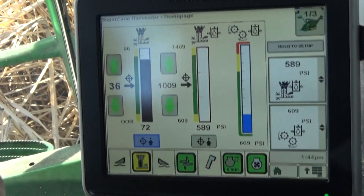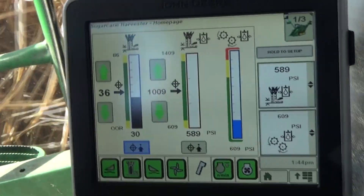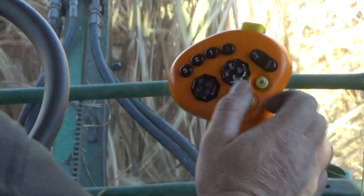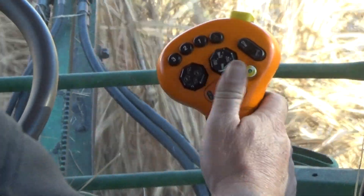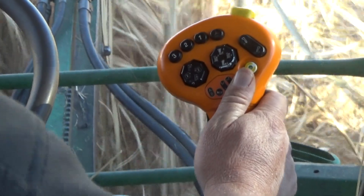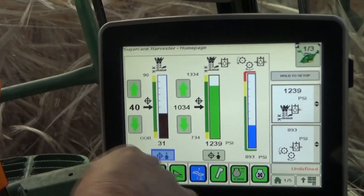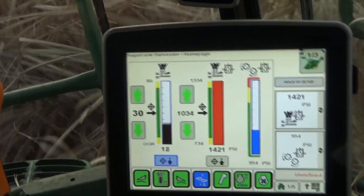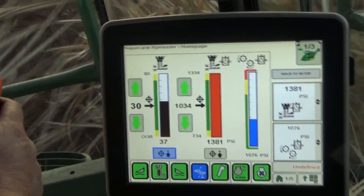The crop divider and base cutter status icons will change to solid green when forward travel begins. If manual base cutter height control is desired initially, activate the raise-lower button to the first detent to set the desired base cutter height for harvest conditions. Press the base cutter target height capture soft key on the display to set the target height at a desired setting.